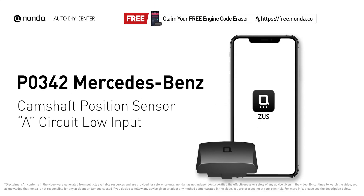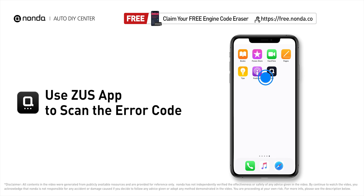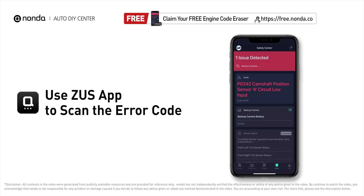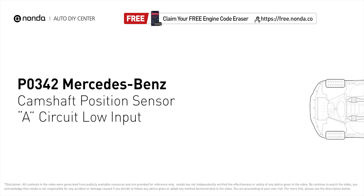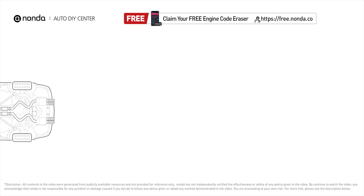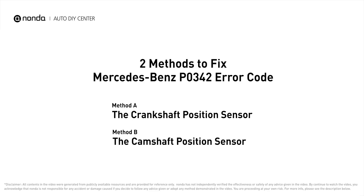This P0342 repair video is dedicated to Mercedes-Benz drivers. If your Mercedes-Benz is getting a P0342 error code, this video will show you two practical solutions to fix it at home. Use the Zeus app to scan your vehicle and see the error code P0342 — it means the engine control module detected that the engine camshaft position sensor circuit is not within specifications. Here are the two most practical solutions to fix Mercedes-Benz's P0342 error code.